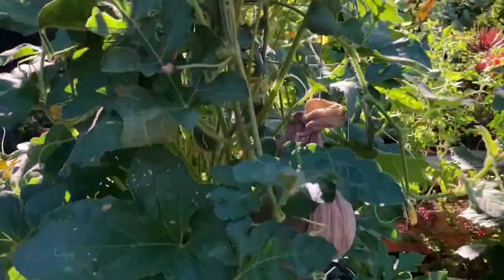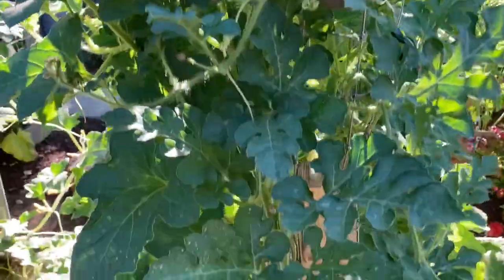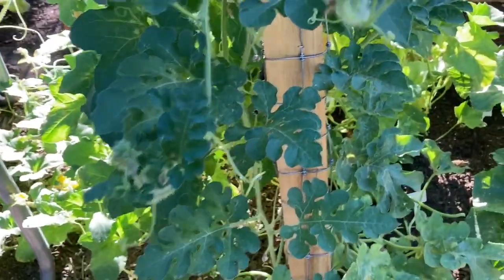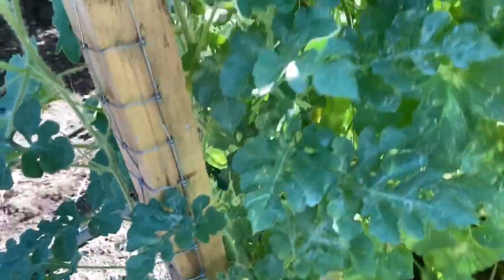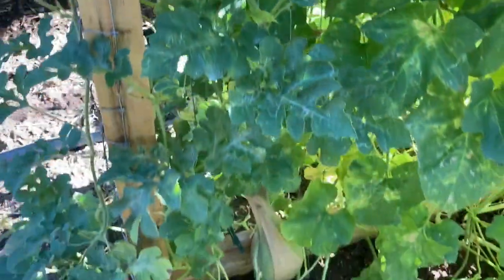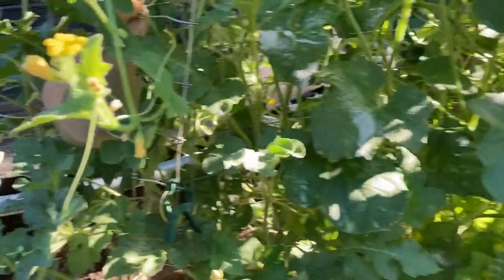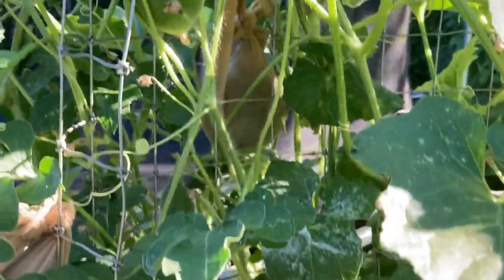Thank you guys for joining me today. Hopefully you will try vertically growing your fruits and vegetables, especially if you're like me and you have a small area to grow in. As you can see, you can put plenty on just one trellis. I've got honeydew melon, cantaloupe, and watermelon all growing here on this trellis, and this trellis is about three feet wide.